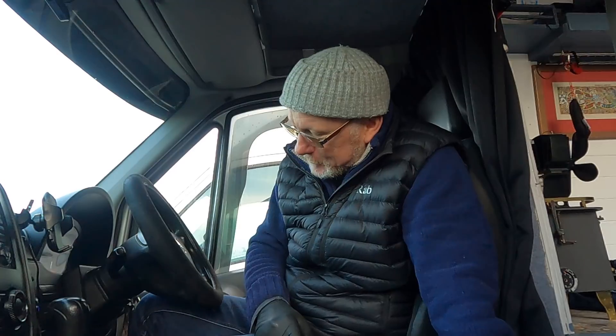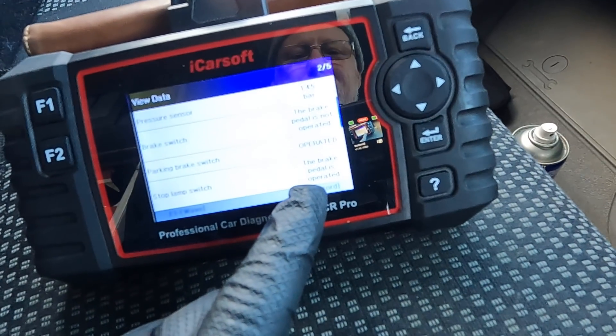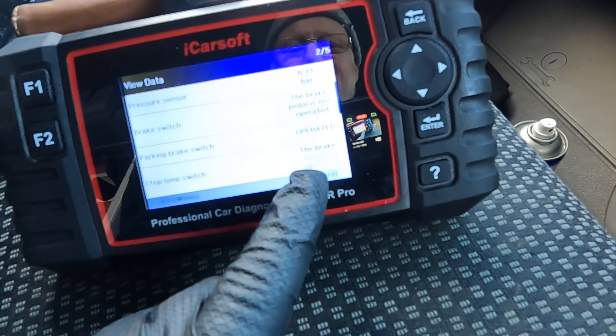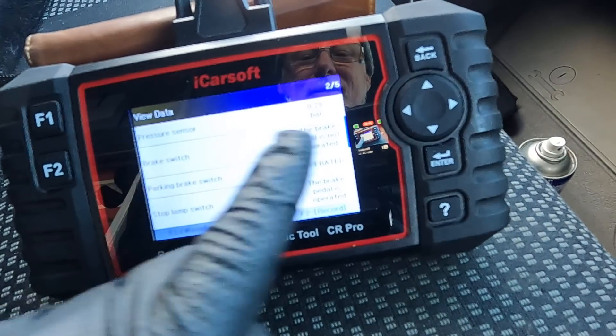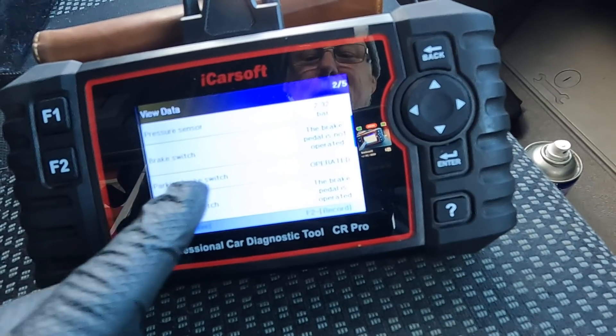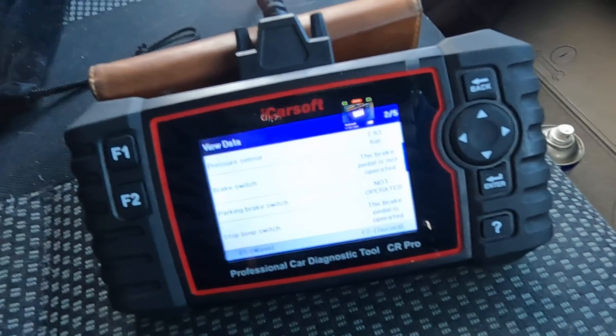I've put the brake pedal switch back where it should be, because I can't operate the switch by hand and look at the diagnostic computer and the camera all at the same time. Going by my diagnostic tool, when I put my foot on the brake, only one of those circuits is working. The bottom one says 'stop lamp' — when I take my foot off the pedal it says 'pedal not operated,' and when I put my foot on it says 'pedal operated.' But this top one, which says 'brake switch,' nothing happens when I touch the pedal — it should change to 'operated' instead of 'not operated.' The parking brake switch is on because my handbrake is on — if I take the handbrake off, you'll see it change to 'not operated.'